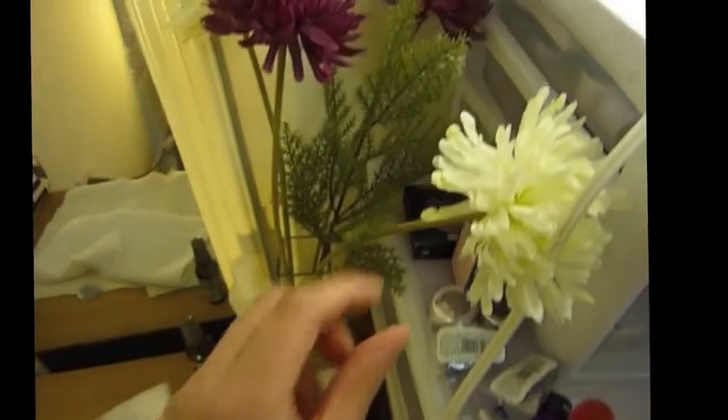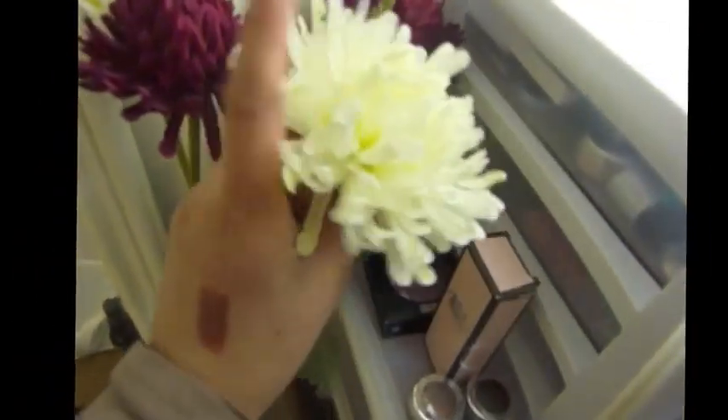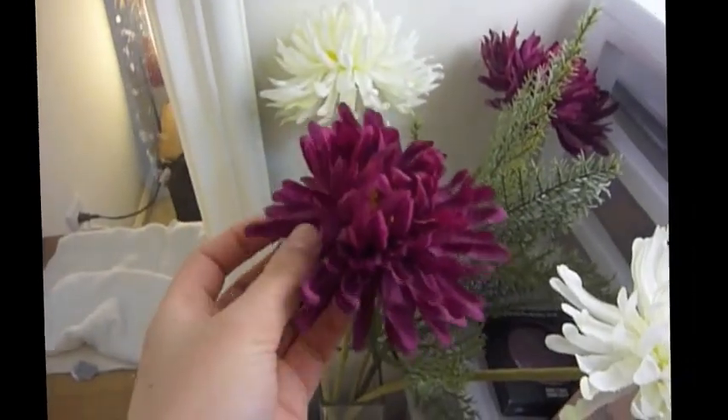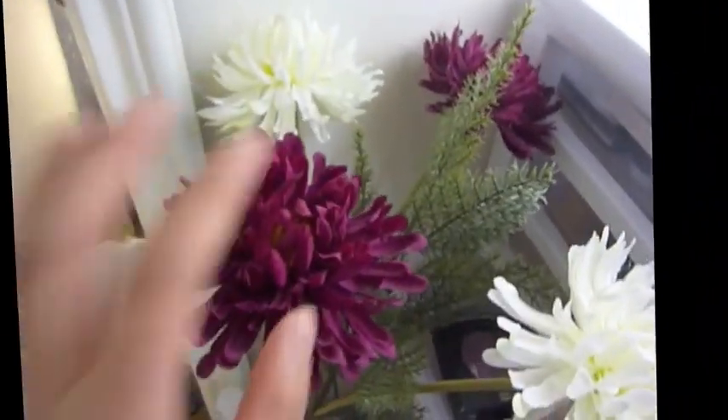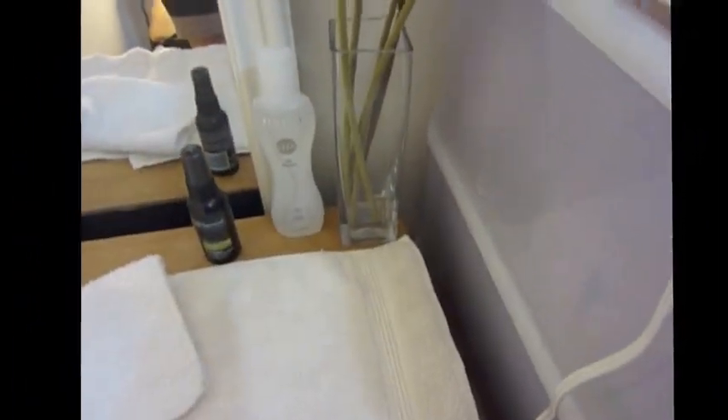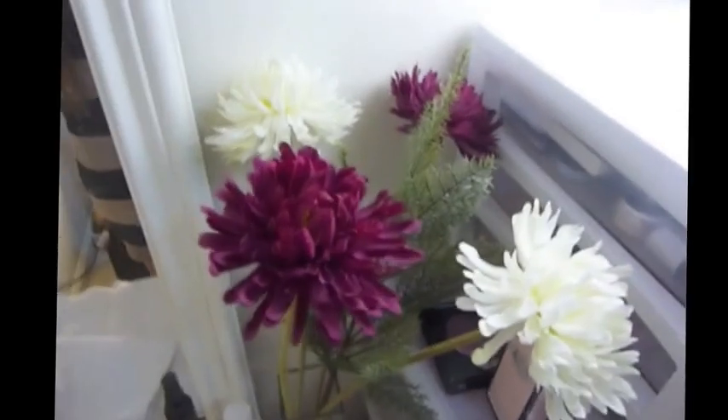And then these are my flowers over here — fake flowers, of course. I'm really into purple-y; even though this isn't really purple, it's kind of in the family of purple. These are just my fake flowers with a cute little vase, and this is from Ikea. I love Ikea — seriously, if you guys have not gone there, I would totally suggest it. Also, their food is really good.